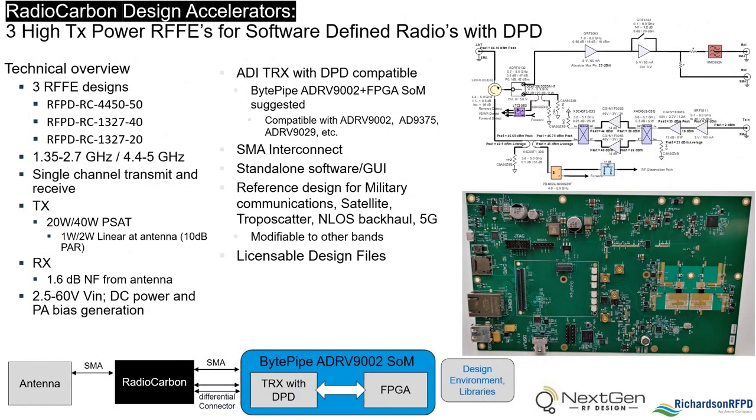Richardson RFPD's RadioCarbon design accelerators consist of three designs covering frequency ranges from 1.35 to 2.7 GHz and 4.4 to 5 GHz. They include a full RF front end transmit and receive, can be used in TDD or FDD modes, with output powers of 40 watts or 20 watts PSAT and 2 watts or 1 watt linear assuming a 10 dB peak-to-average signal. Boards can be used with any transceiver that has DPD through SMA connectors.